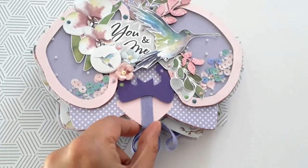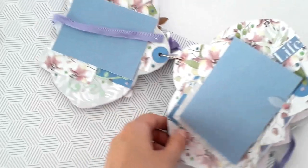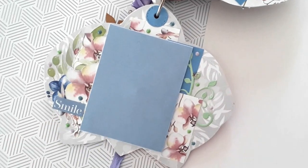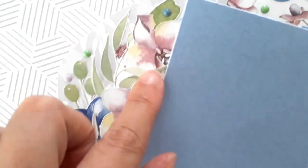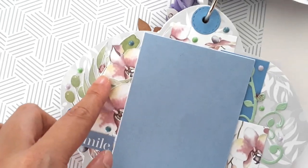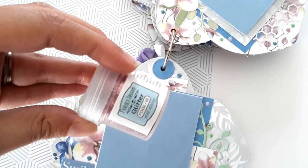Passons à l'intérieur de l'album. La première page se présente comme ceci. J'ai mis ici du glitter un petit peu partout sur les pages — le glitter rose shabby de la boutique, c'est celui-ci.